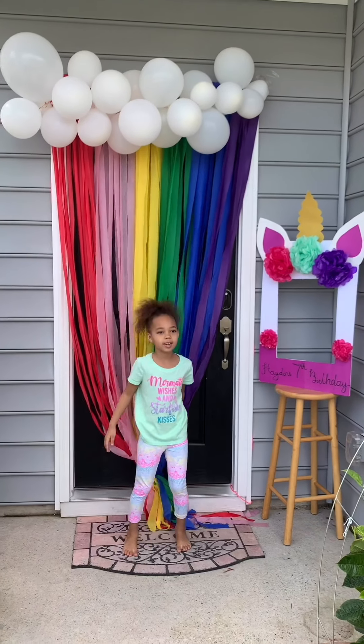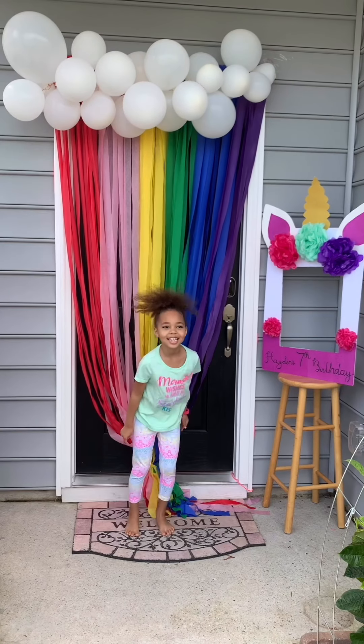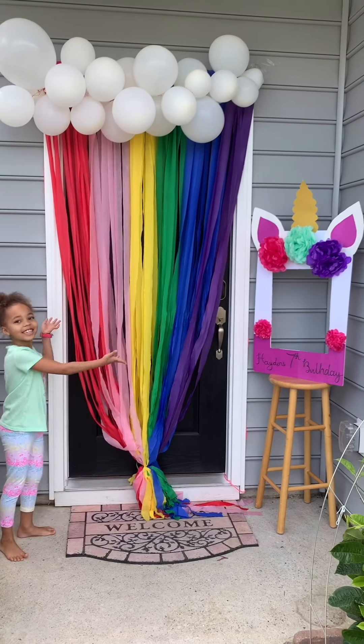Hi guys, today I'm going to show you how to make a Rainbow Cloud Unicorn Photo Pool. And here it is.